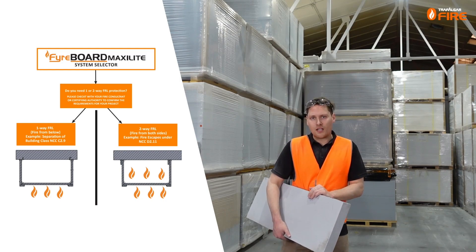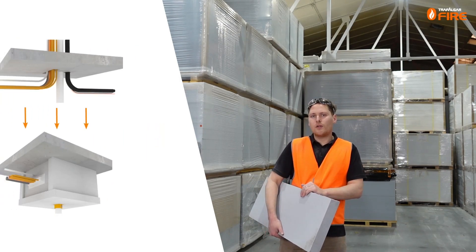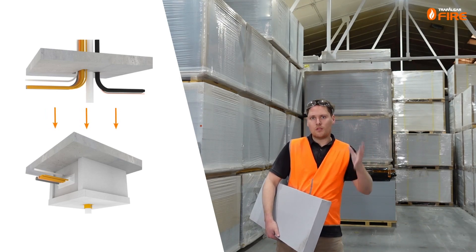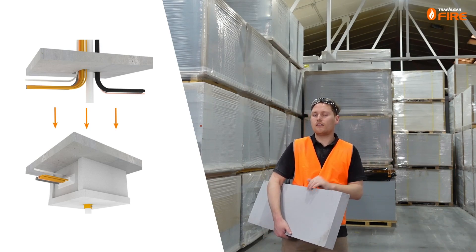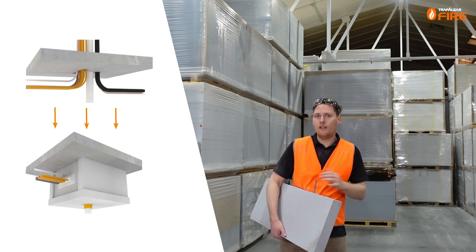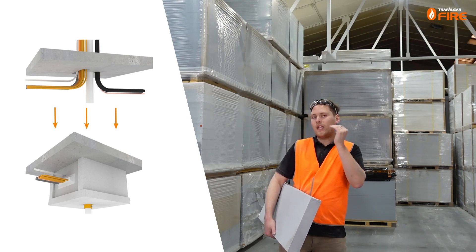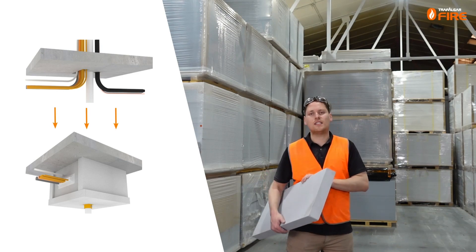There is one other type of MaxiLight construction — what we call a penetration box-out. When you have services penetrating through a slab, you can use our 40mm MaxiLight board to box in around the underside of those services if you don't have access to the top side, treating the penetration by moving it down underneath the slab where you can fit it. When a penetration comes out of any of the bulkheads, they all need to be thickened up to at least 60 millimeters.